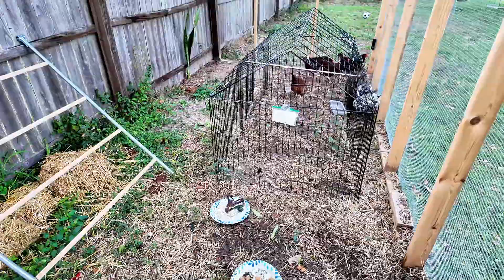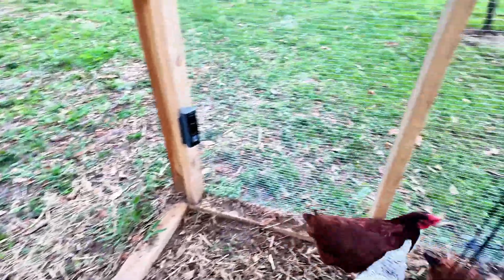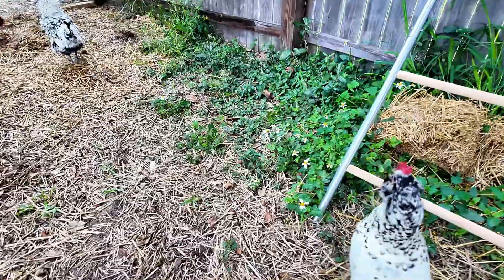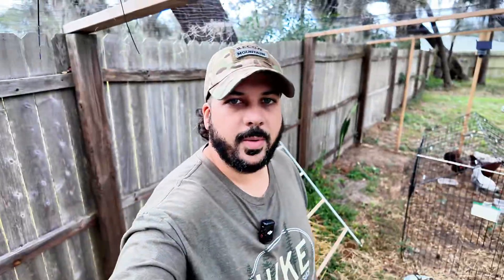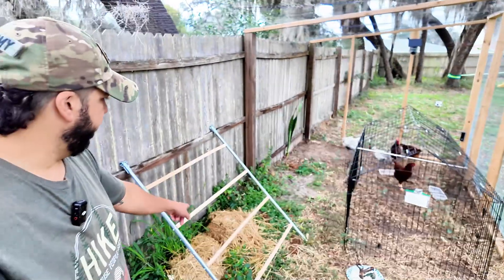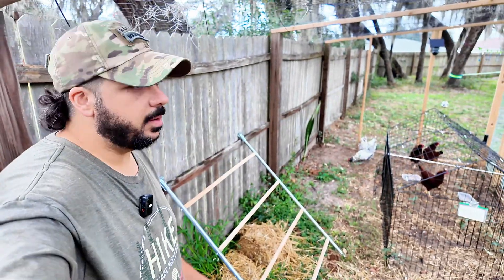I don't think I'll be able to get them to jump on it right now, but let me try. Come on, you want to get on? Well, anyway, they do like to get on it when they feel like it. They don't feel like it right now, but they definitely like it. I definitely think it's a great option for them to play on in here.